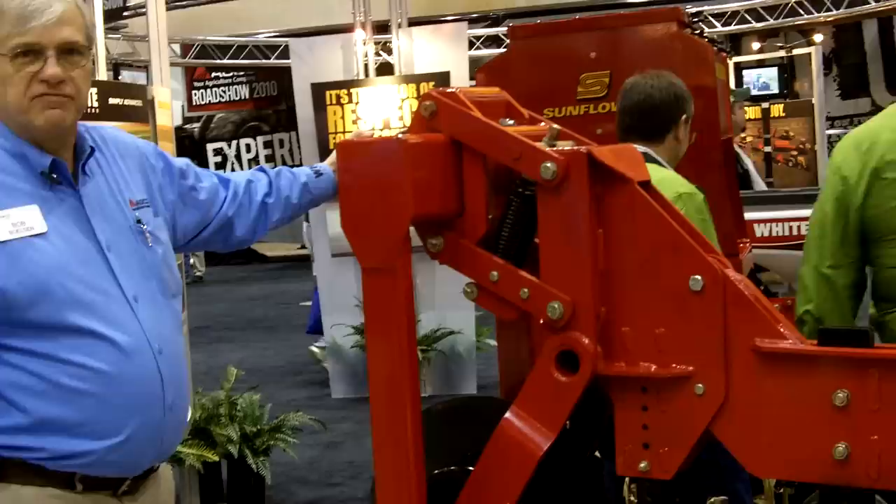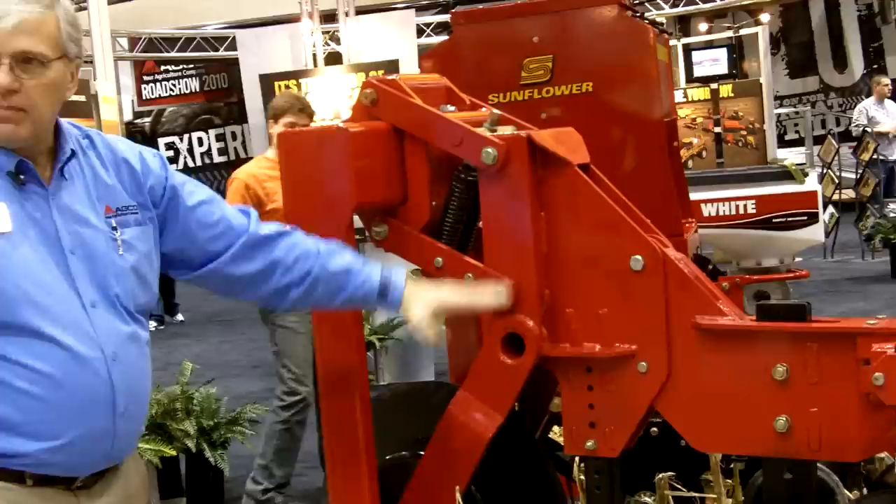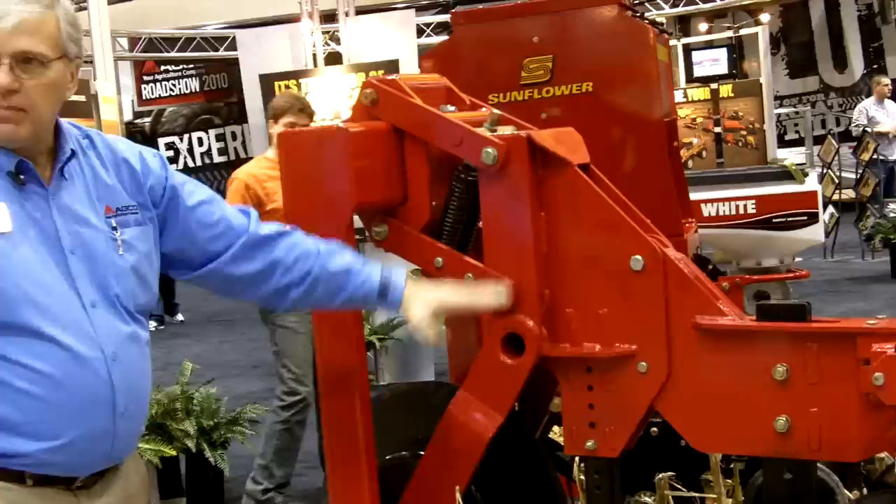Many of the competitors actually mount the mounts on the front. We mount on the back side, so we actually have a full movement rotation of those parallel linkages, giving us a more variable depth control.